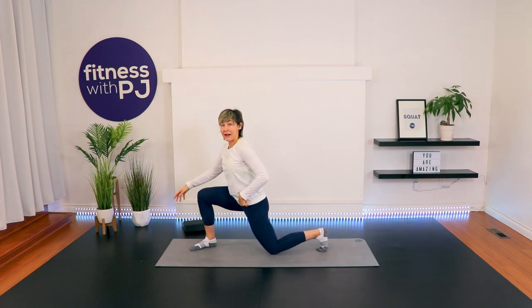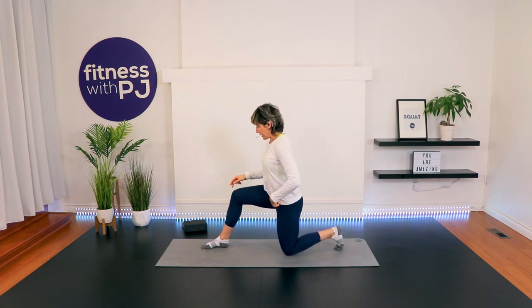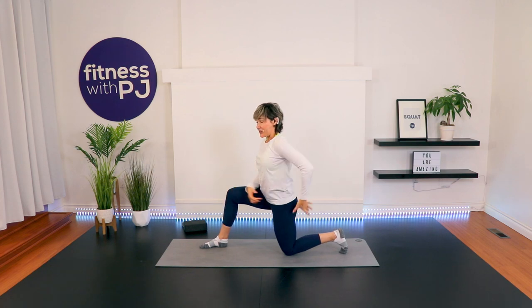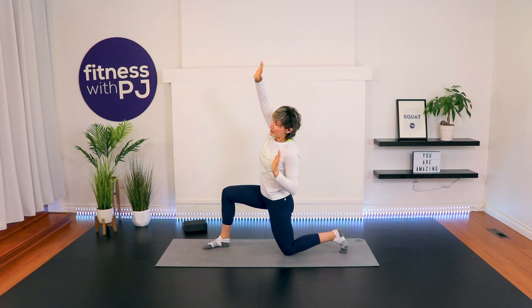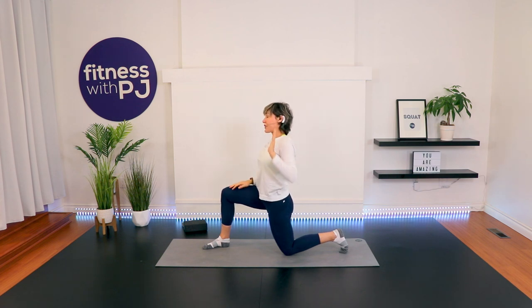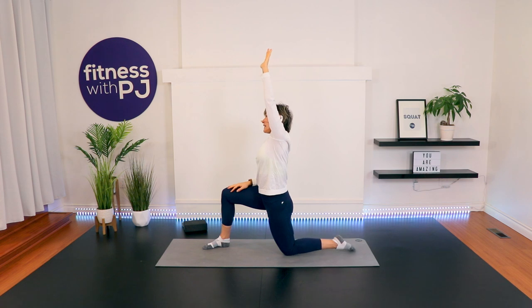Let's drop that knee down to the ground. Double up your mat if it's uncomfortable. Take yourself so that this front foot is forward slightly, then squeeze and tuck the tailbone under, getting a stretch into the hip flexor. Hands up, then reach across with that back arm and then reach across with the other — adding some movement to the stretches. On this left arm, reach it up and hold. Squeeze that left glute, release the back foot if it was gripping the ground, and just breathe into that hip.